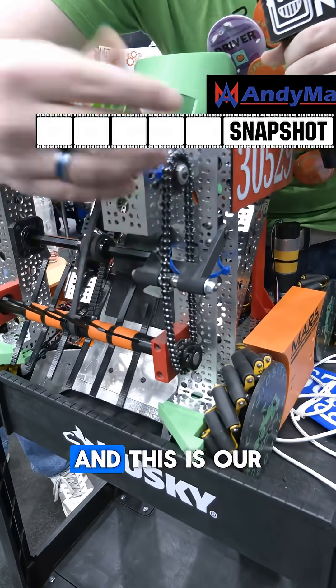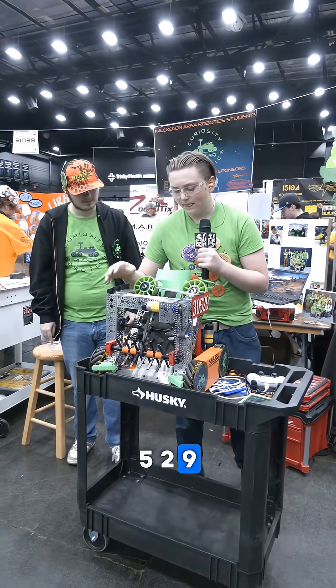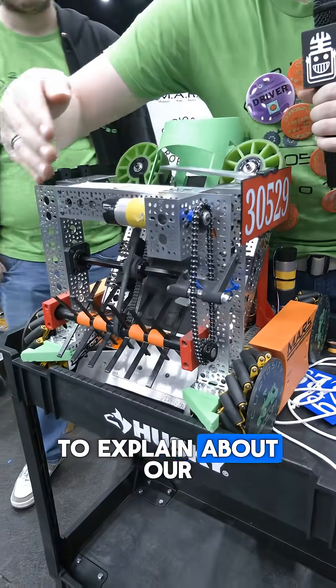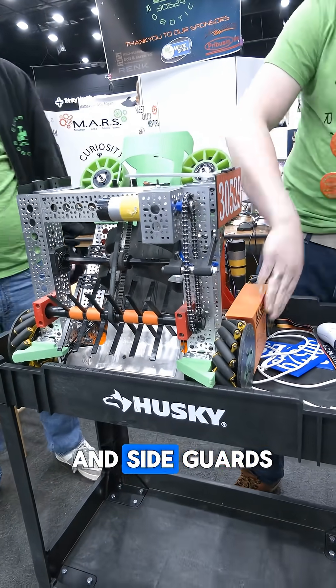Hello, I'm Luther Ashley, and this is our team, Curiosity Robotics, Team 30529. We would like to explain about our TPU stars and our chain intake with our hubcaps and sideguards.